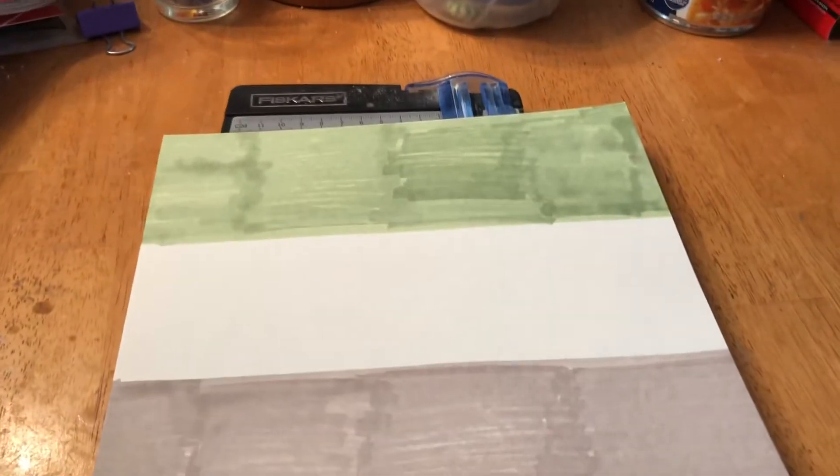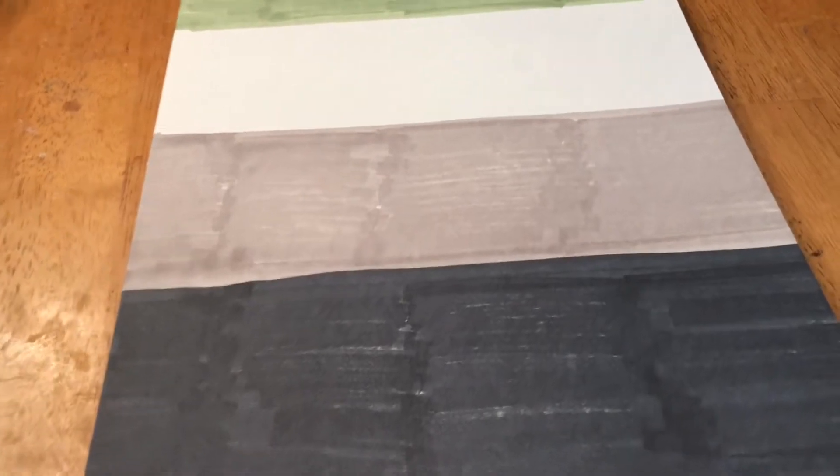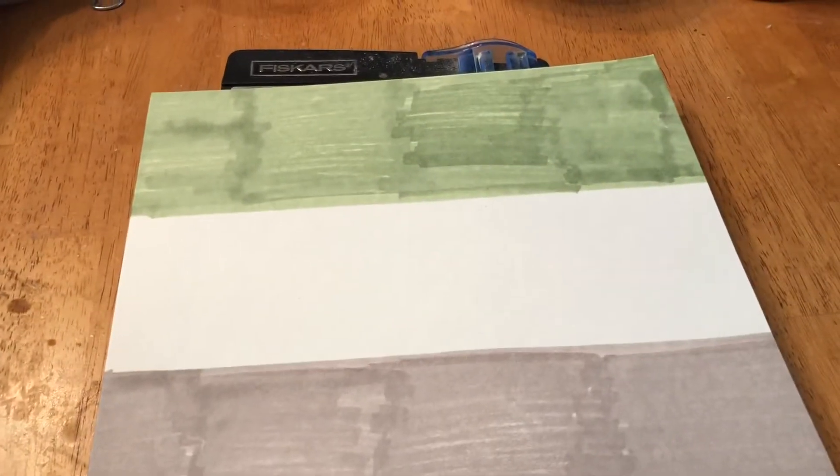Hello, good afternoon. So this is what I've got for my next one — green, white, gray, black. I don't remember if this was specifically supposed to be black or if it was supposed to be a dark gray, but it looks black so it's gonna be black.